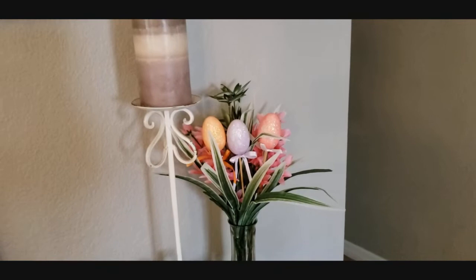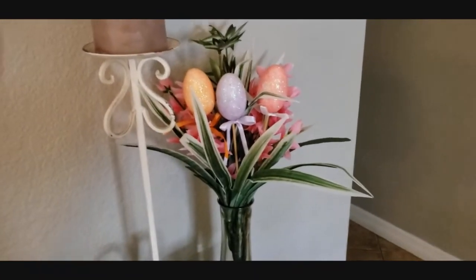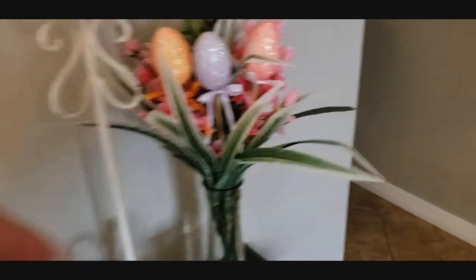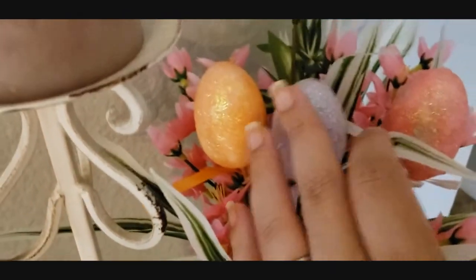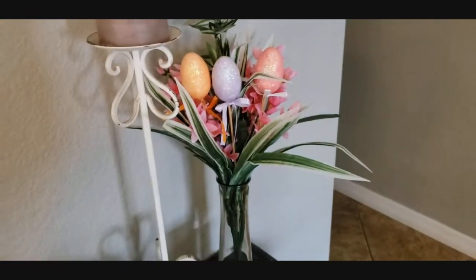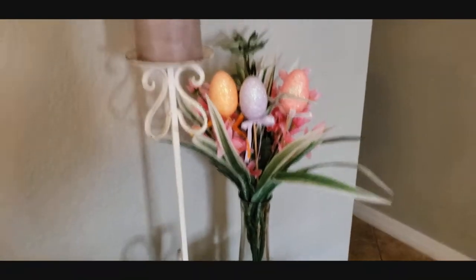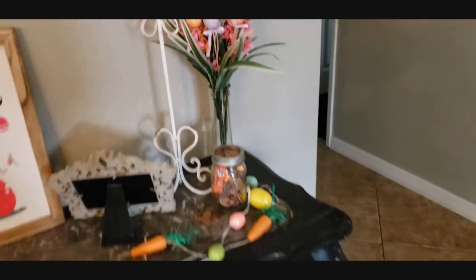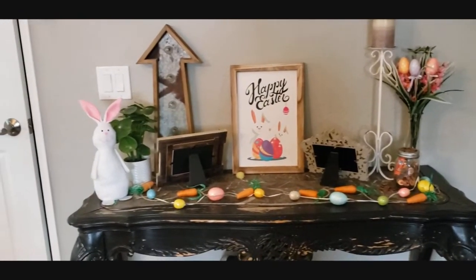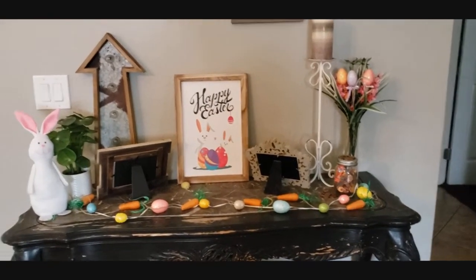Over here, I just threw some flowers into this Dollar Tree jar. The flowers are from Dollar Tree. These are the smaller eggs — the bigger ones are at the dining room table. I still need to fluff it out more, but there's a pink one, purple, orange, and then some leftover fake greenery and flowers. Because like I said, I can't keep anything alive. So that's what it looks like all together. Isn't that cute?